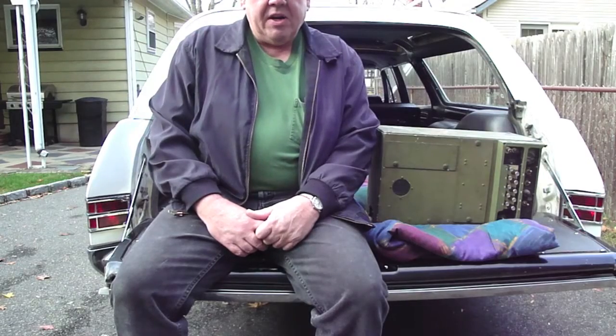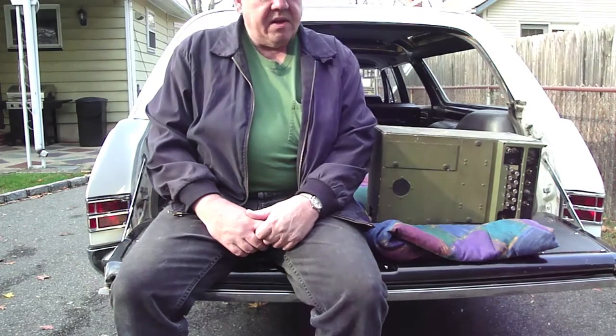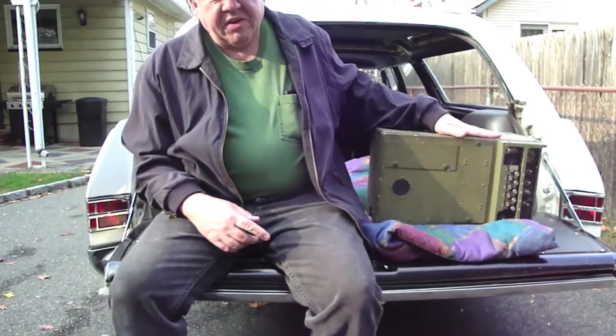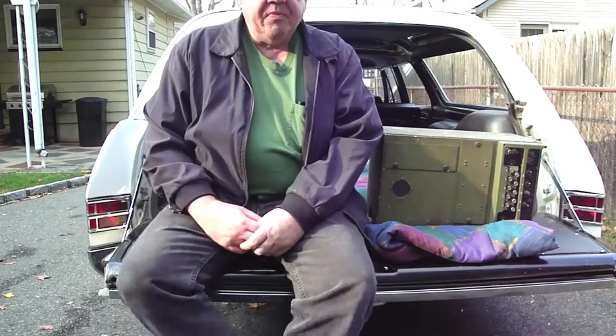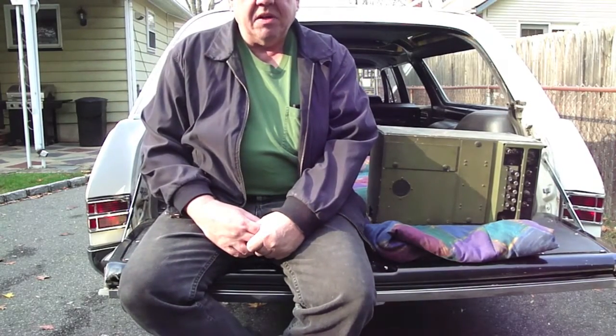So there ends the radio rescue. I drove about 35 minutes either way, and brought this guy home. Saved his old transmitter — it's not for me, but I'm sure there are military people that might have an interest in it.